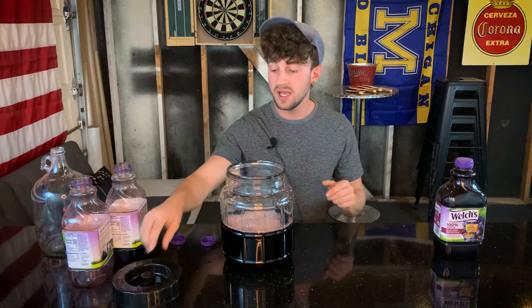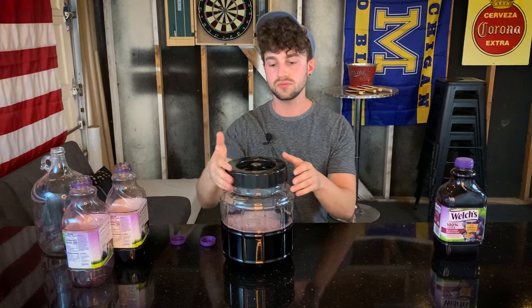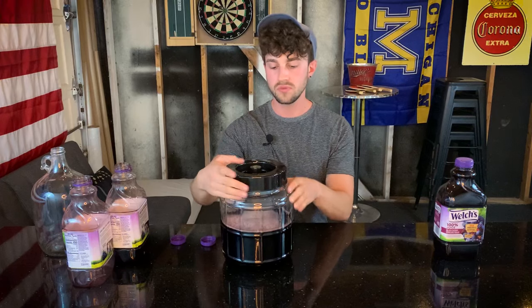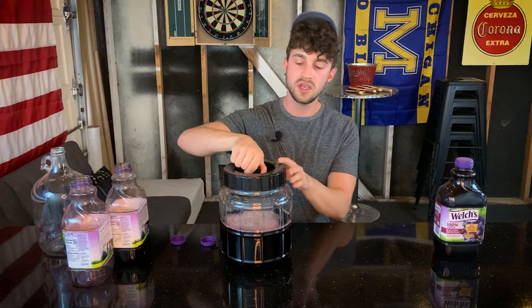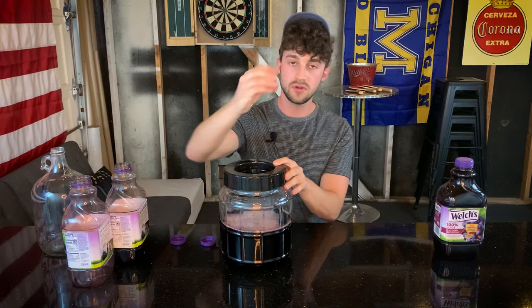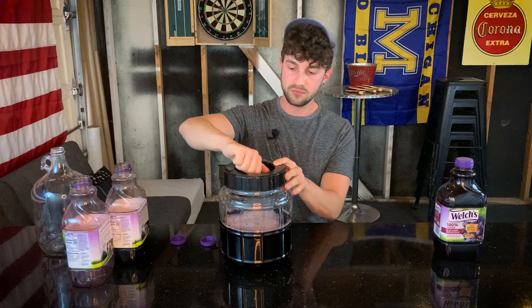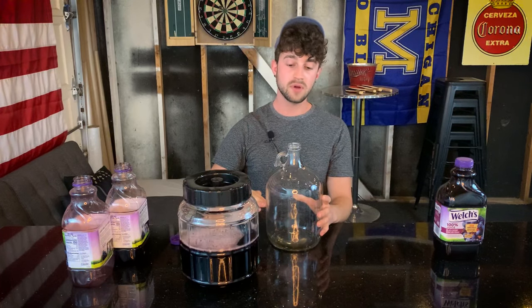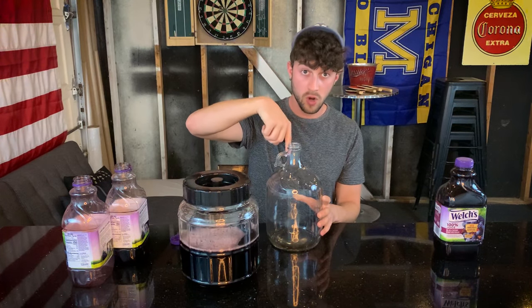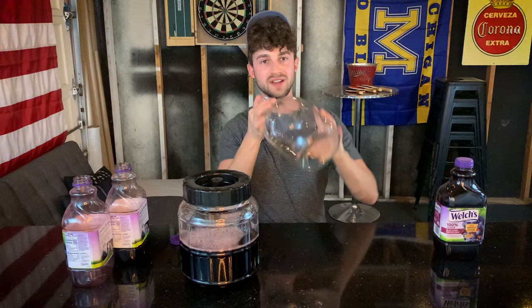Now that we have it filled halfway, I'm going to shake it up to oxygenate it. If you're using this one and a half gallon fermenter, make sure to screw the cap on or it'll go flying everywhere. If you're using the one gallon carboy, same logic — fill it to halfway. If you have a screw cap, screw it on. If you just have the bung, put the bung in and place your thumb over it, then shake it up.